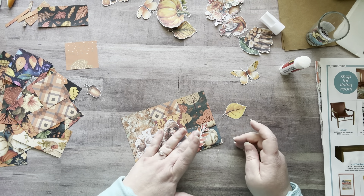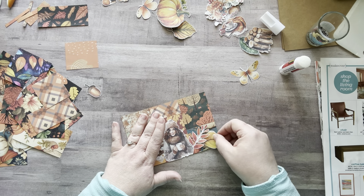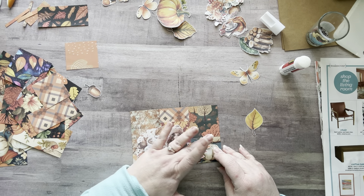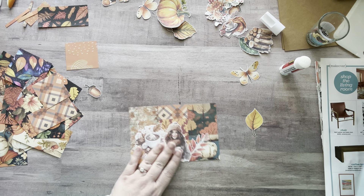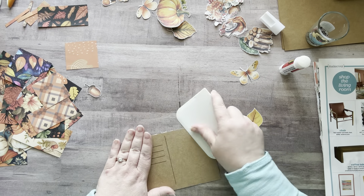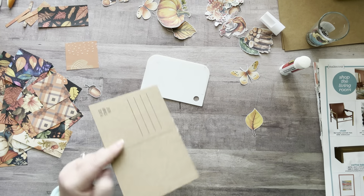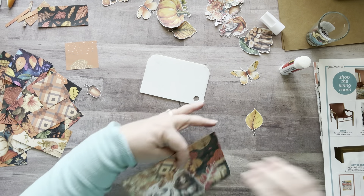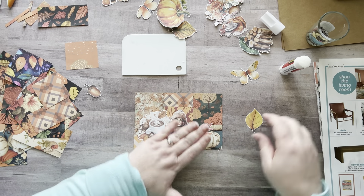There we go. I had it like this — oh, that's not how I had it. You know what, I'm just putting it down, whatever — it's happening! Turn it over. Cut this part off — this is my favorite part, so satisfying.